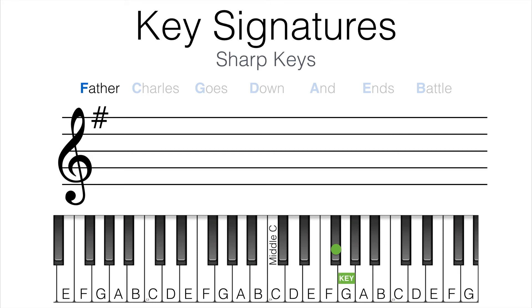Let's try this with some other examples. What if we have a key that has three sharps: F sharp, C sharp, and G sharp? Take the last sharp given and find a diatonic semitone above that sharp. Our last sharp is G sharp, and a diatonic semitone above G sharp is A. So if we have three sharps, we're in the key of A major.